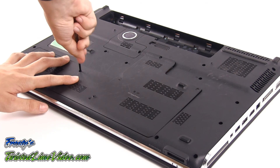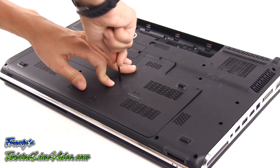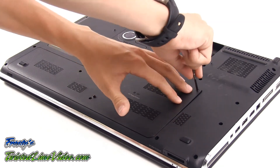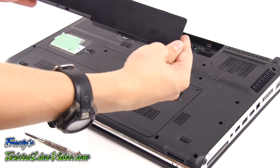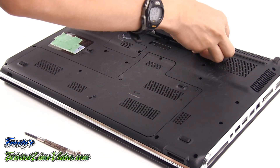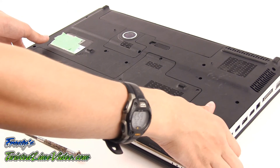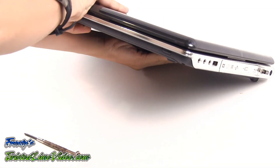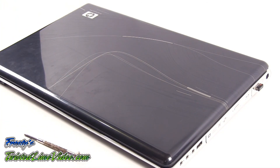The technician is going to replace the back panel and secure it with the screws. The technician has now finished with the back panel and is now replacing the battery on the laptop. And this concludes the installation of two hard drives in the HP laptop.